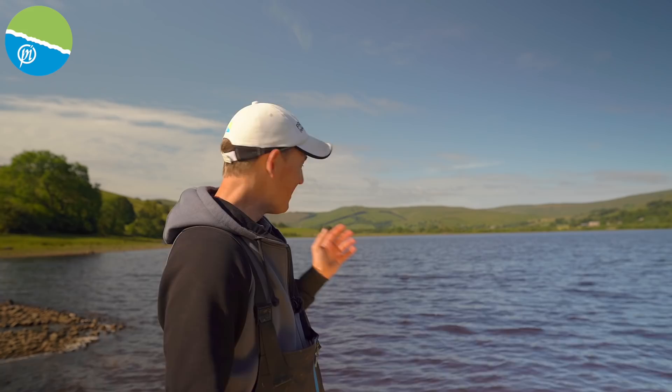I've been set a right challenge today: long-distance feeder fishing. Something I absolutely love, so I was hoping for a nice cushy venue, wind off my back, but no — here we are at the simply incredible Lake Semerwater. I am absolutely buzzing to be here. Winds in my face, it's a really wild place, a real test for the tackle. I cannot wait to get out and show you how to tackle long-distance feeder fishing.